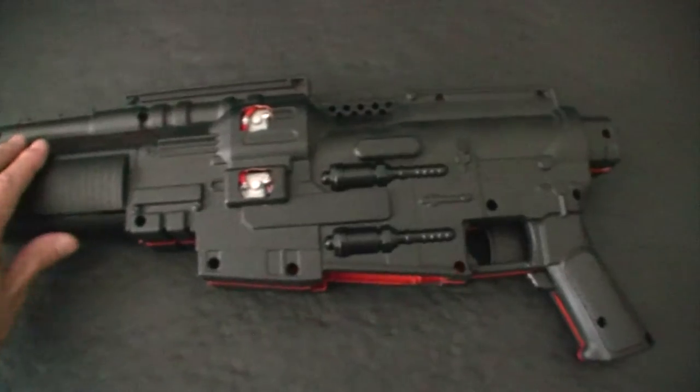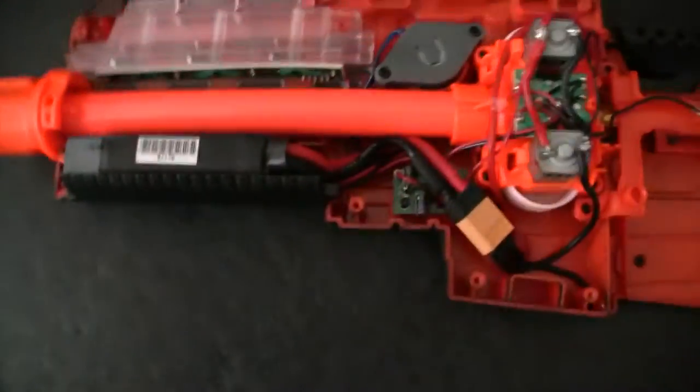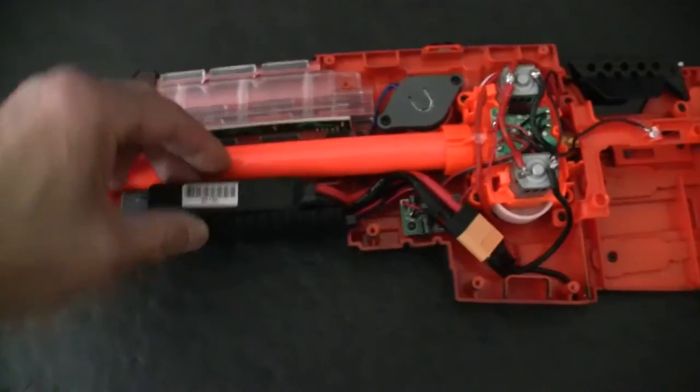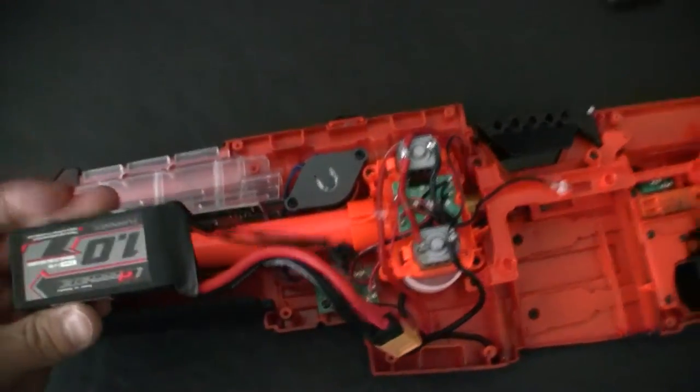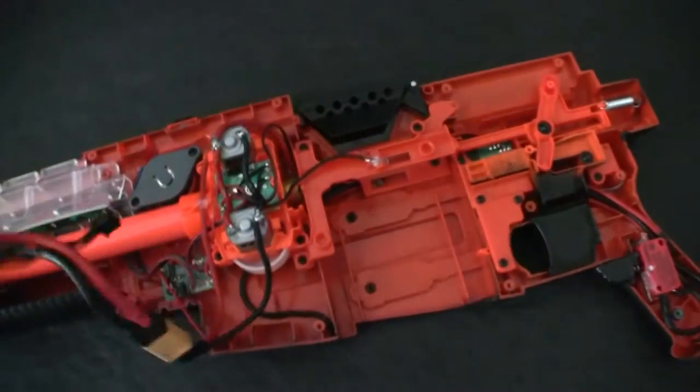All we have on here right now as far as paint goes is primer. Remove the shell and then we can take a look at the power.